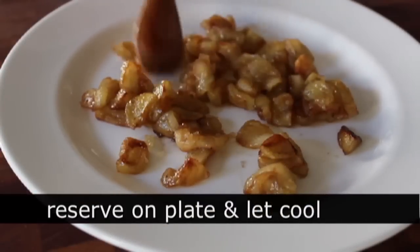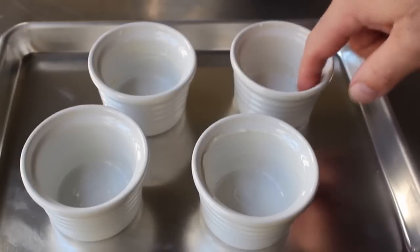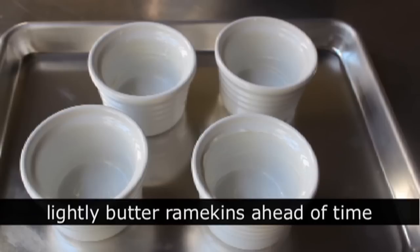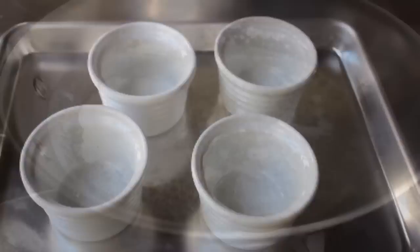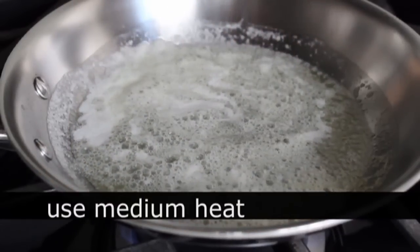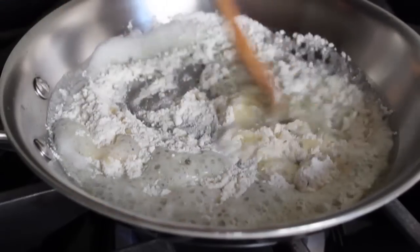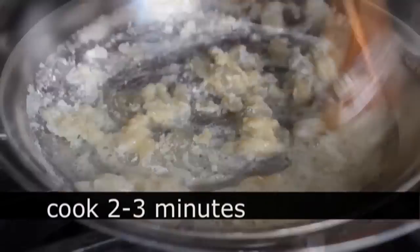Before we start the soufflé batter, do yourself a favor and prep your ramekins — put them on a sheet pan and grease them lightly with butter. Then we're heading back over to the stove to make a roux. In a small pan over medium heat, melt a couple tablespoons of butter, add an equal amount of flour, stir that in, and cook for about three minutes. We're just trying to cook out that raw starchy taste from the flour.